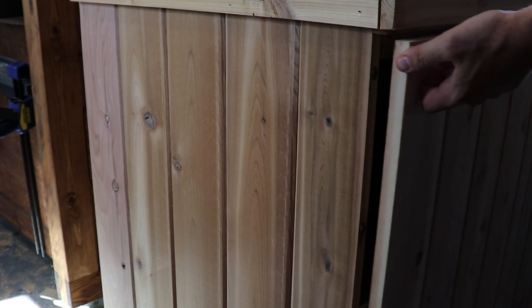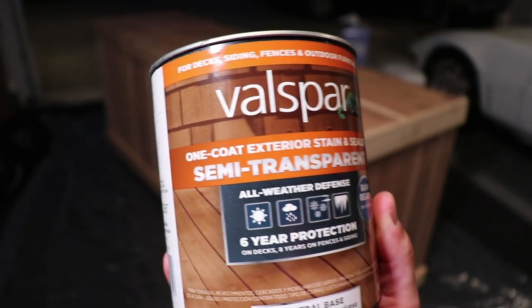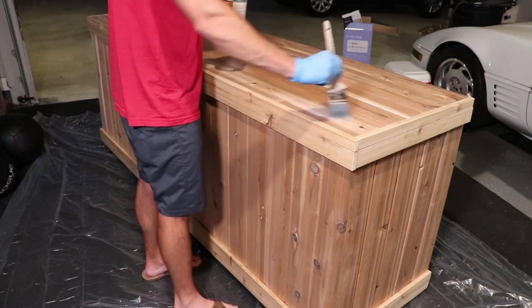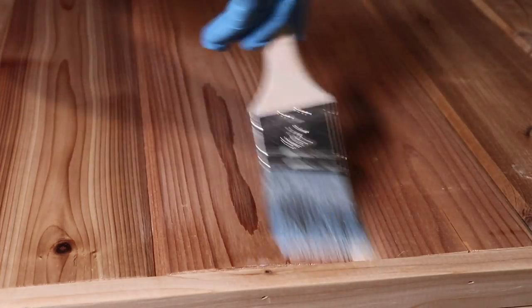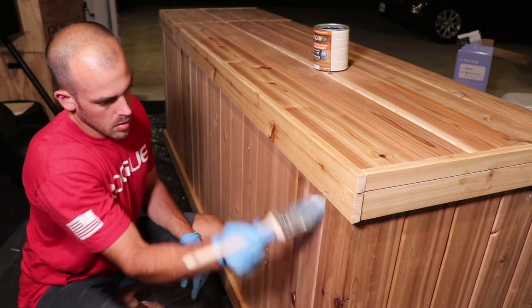Some more bug control measures, and then my favorite part — finishing the whole thing with stain. Though honestly, this stain isn't even satisfying to put on. The worst.